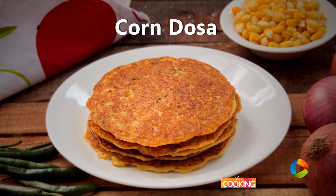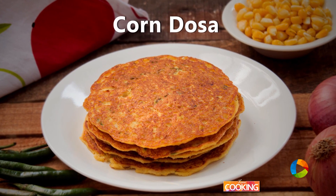So now you can make this quick instant Corn Dosa, which is very simple and very tasty. You can try it and enjoy it for breakfast. Subscribe to our YouTube channel and also follow us on Facebook and Instagram.